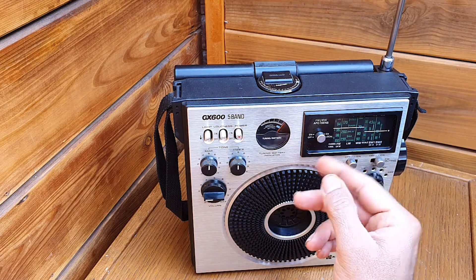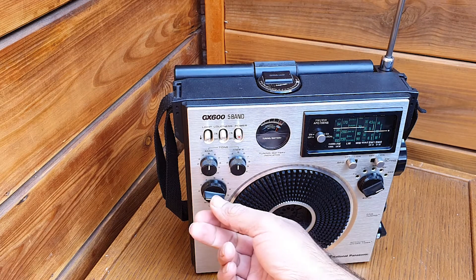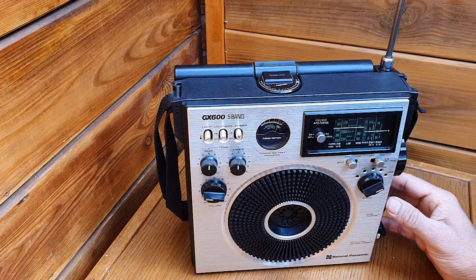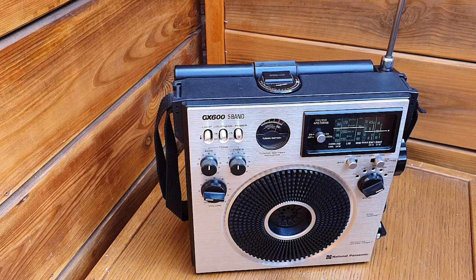Now we are at the 19 meter band — Radio Romania International. The signal is not that strong; you can see on the meter it's just less than four.